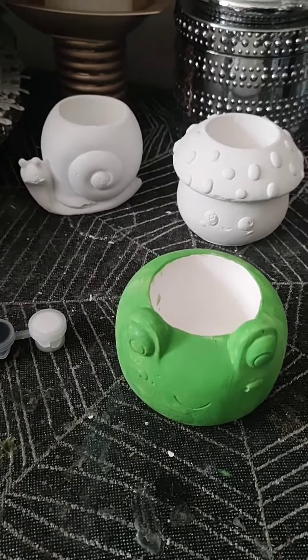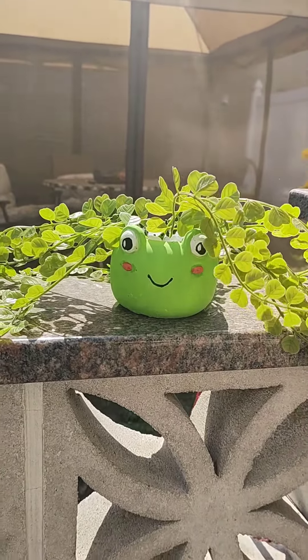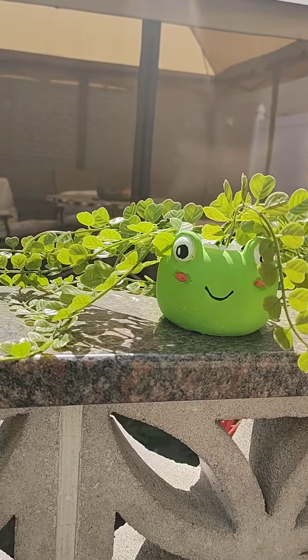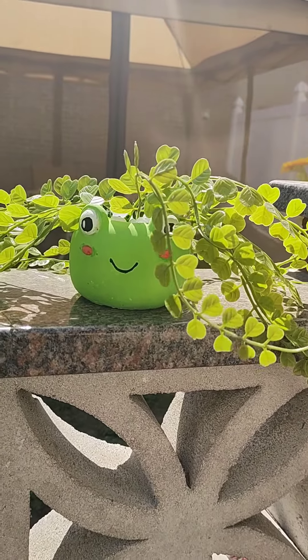After it's all said and done, guys, it's really dang adorable. The little brush really helped with all the little parts, so it was good they gave you the little brush. All in all, very worth it.